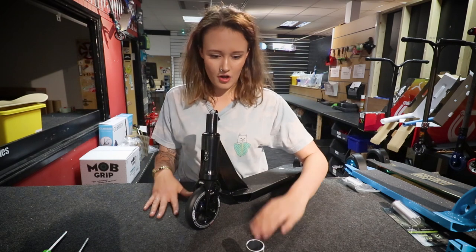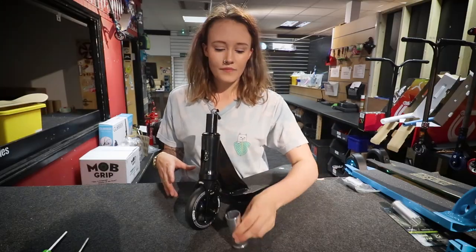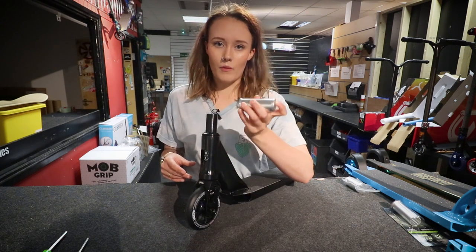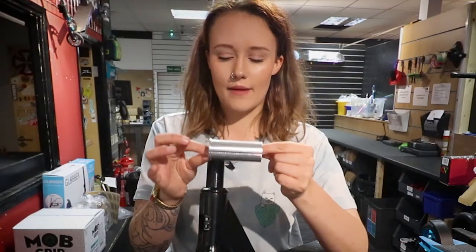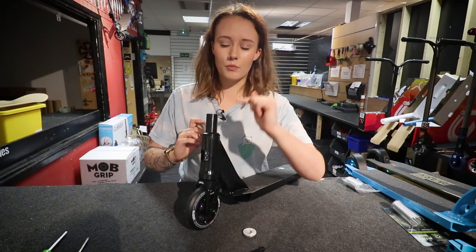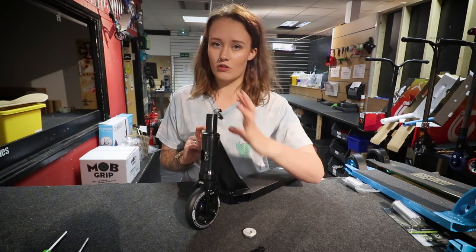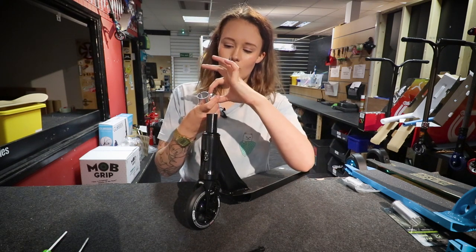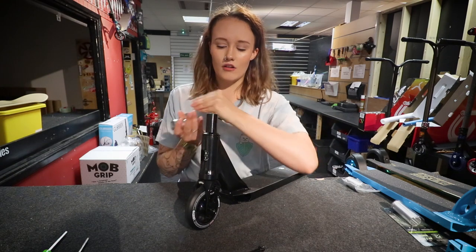If you were doing a custom scooter you'd get to this point and think, how am I going to make this fit on my bars? At this point you probably need to buy yourself a HIC shim — you can get those off our website, they come in a few different sizes. This is quite a long shim; you need to be careful because if you buy a short one and your fork is quite long it's not going to work. You need that inch or a little bit of space so that you can compress it together enough.